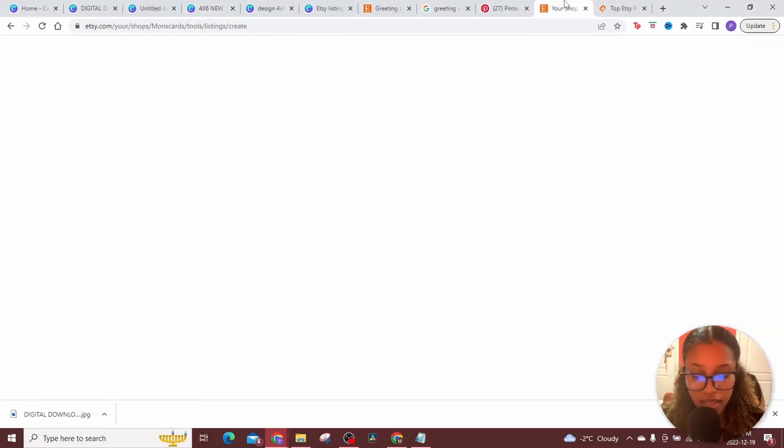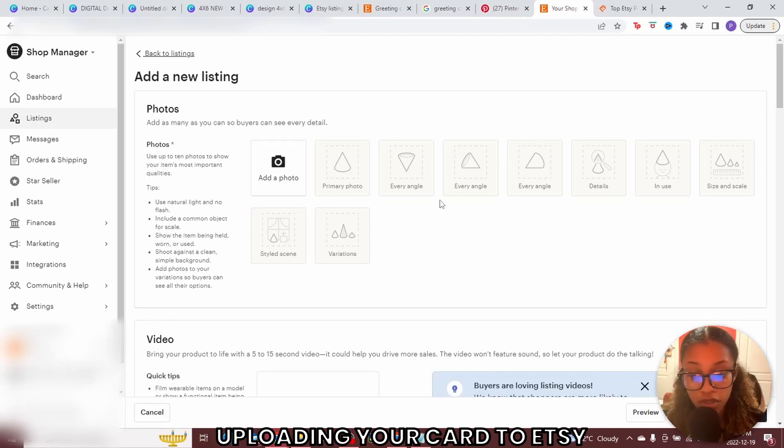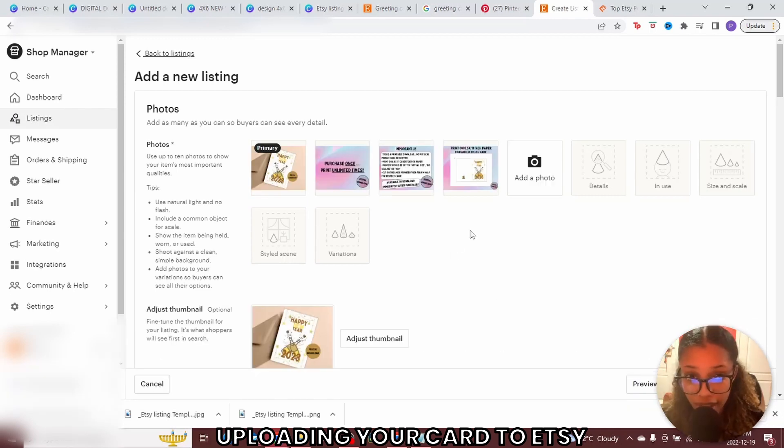Now head over to Etsy. When it comes to creating a listing on Etsy, it costs 20 USD cents per listing. But if you use the link in my description, you get 40 free listings — so you can start this method truly for free and create up to 40 listings before spending those 20 cents. Once you've done that, go into your shop manager, select listings, and click to create a new listing. Once on the listing page, the first thing it shows you is photos — this is where you add the photos you created. Locate those files on your computer and add them in. Once added, drag and drop to ensure the photos are in the right order.